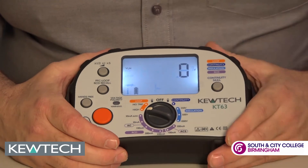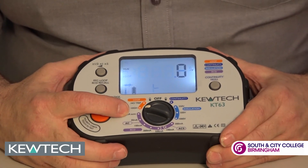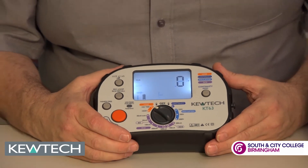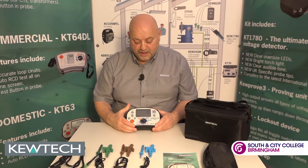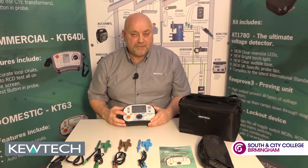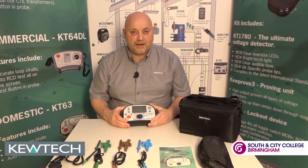Finally, we've got the loop testing. For our ZE and ZS we can do it on the high current test or we can do it on the ATT no-trip test — 15 milliamps — bypassing your 30 milliamp RCD RCBOs and thus not tripping. And with all these tests we have a hands-free testing facility: we simply press the button, and once we're on the circuit we press the test and hey presto.